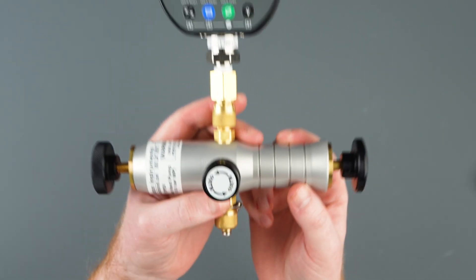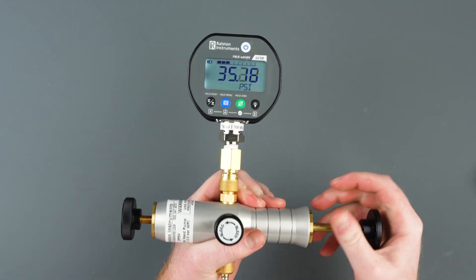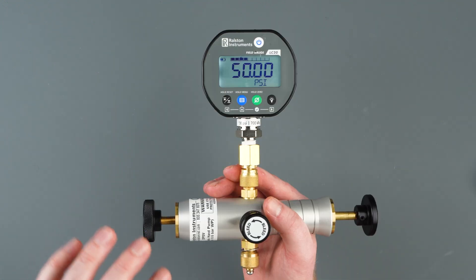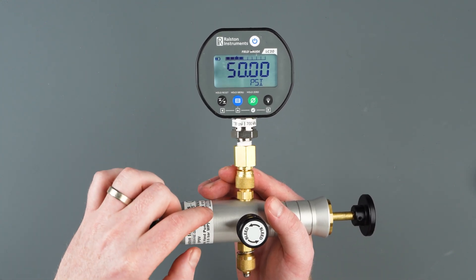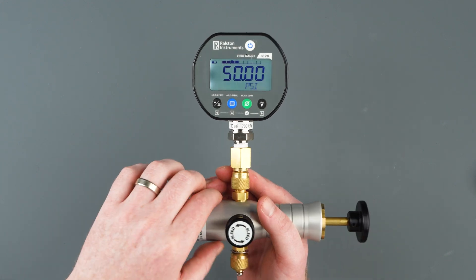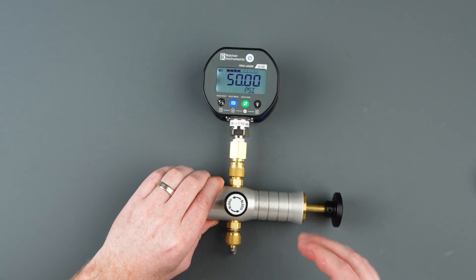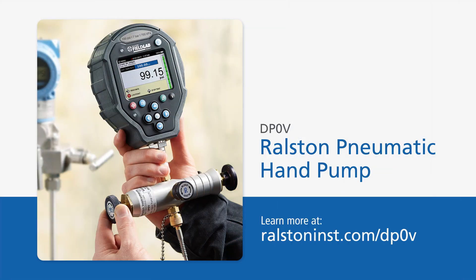With our pump reassembled, we can now attach a gauge and make sure our pump is holding pressure. We will test around 50 PSI. With our pressure stabilizing at 50 PSI, we now know our internal and external check valves are holding, as well as the O-ring seals on our bleed port and outlet port. For more information about the Ralston DPOV pneumatic cylinder hand pump, check out Ralstoninst.com/DPOV.